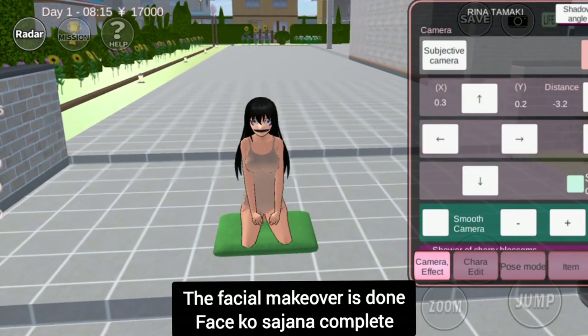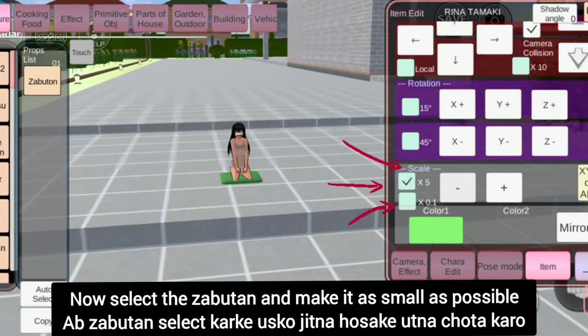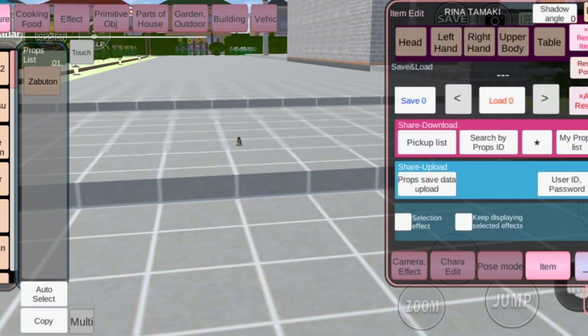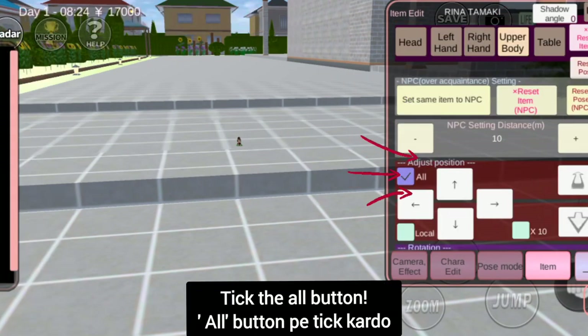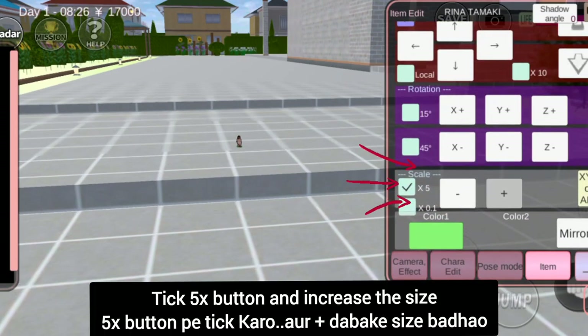The facial makeover is done. Now select the Zaboot on and make it as small as possible. Then go to upper body. Tick the all button. Tick the 5x button and increase the size.